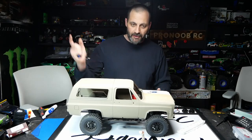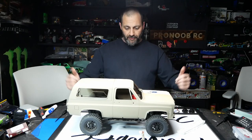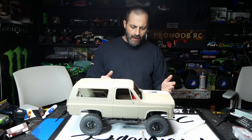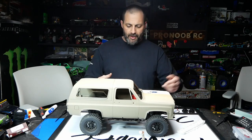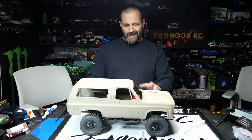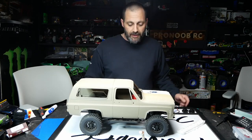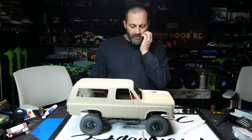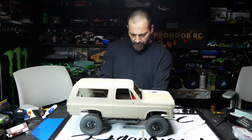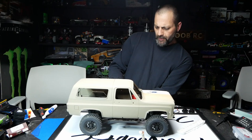Hey guys, welcome back. Keith here, Jesse on the camera. Tonight we're actually working on Jesse's truck. This is a build I had started years ago — I just started buying a bunch of stuff and never really got around to finishing it, so I gifted it to Jesse. We got to this point about four years ago, and we've just been so busy trying to keep up with new content for the channel, Instagram, and all that fun stuff. So we decided to go back and get to work on Jesse's build.